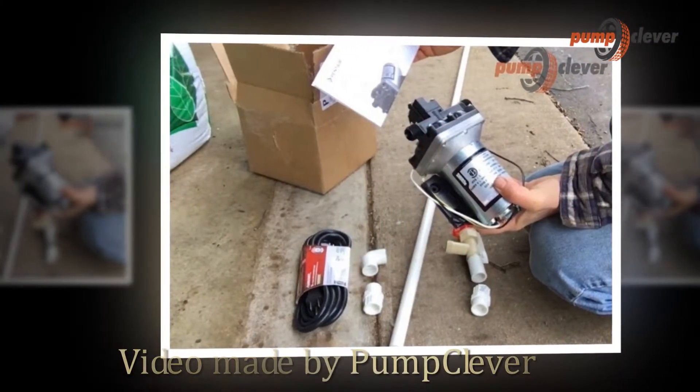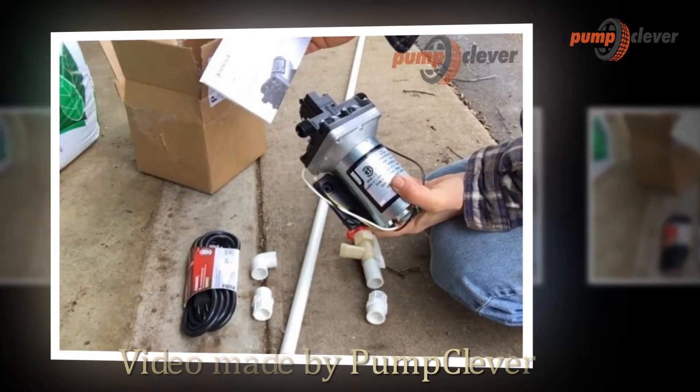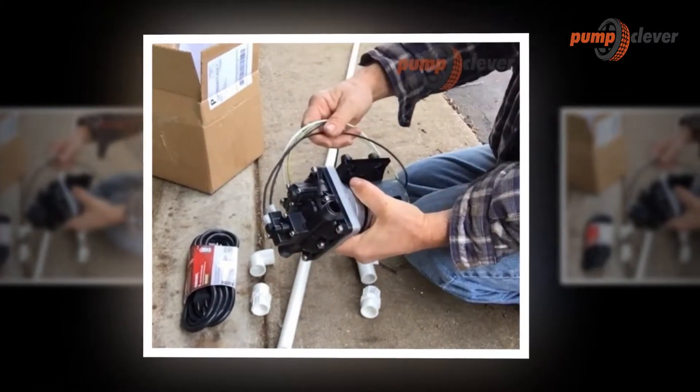Hello, welcome. Thank you for watching. We're going to be showing the SureFlow 48171E65-115V 3GPM Revolution pump in this video.